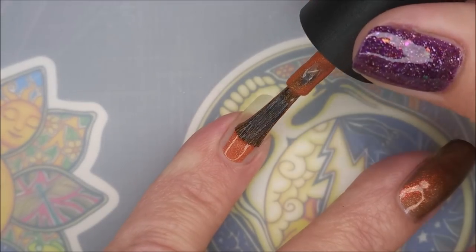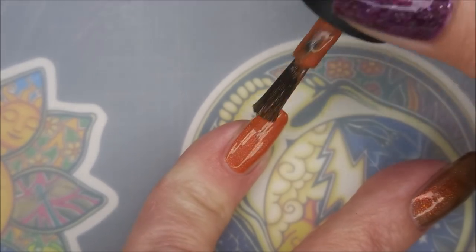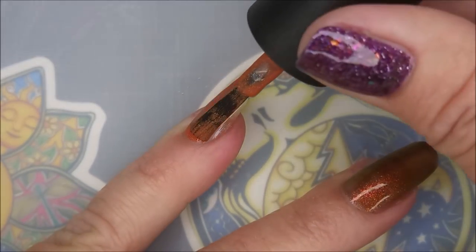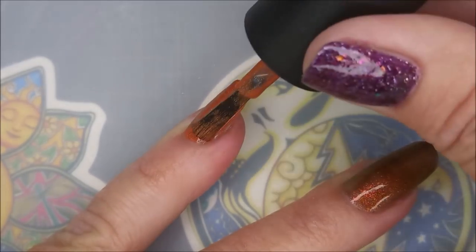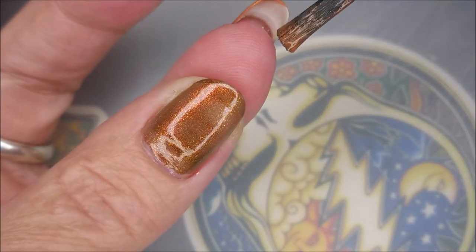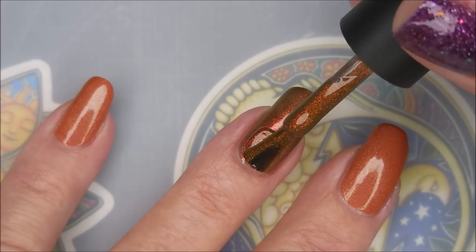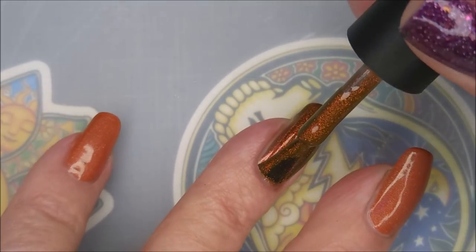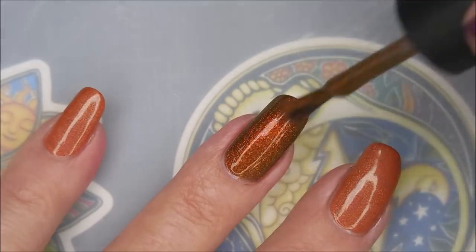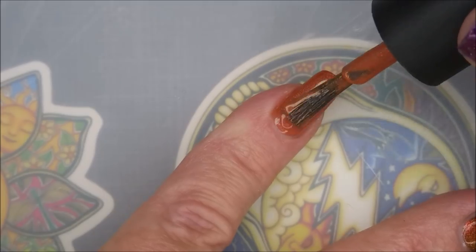And then we're gonna go in with our first coat of Pumpkin Everything. Now Pumpkin Everything came to me from my friend Kim — she sent this one to me, along with lots of polishes, candies, some cute socks, and some seeds, but this polish was the one that started her gifting. And What Big Eyes You Have came from Debbie, Sista Chic. She sent me this in my Christmas package and she did so good because it's so pretty.